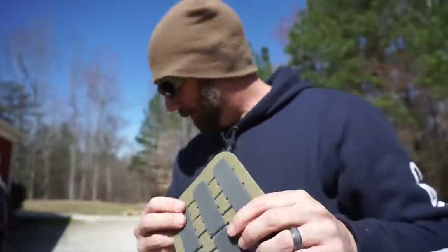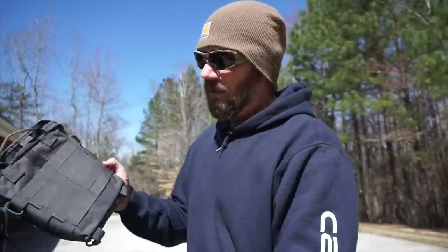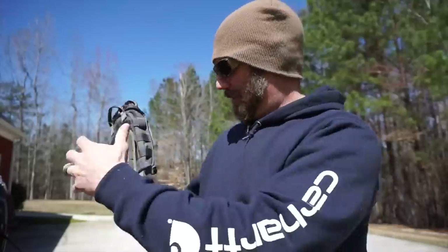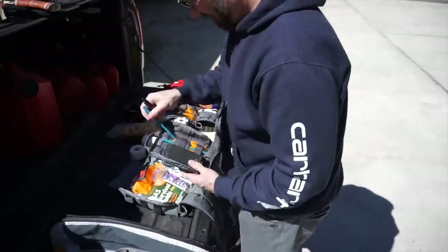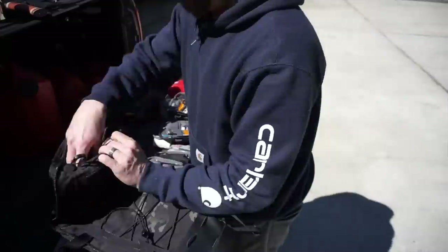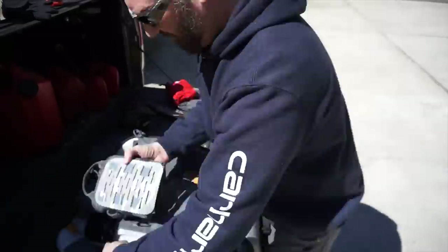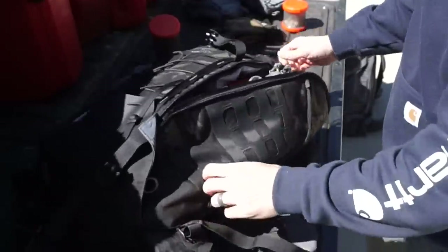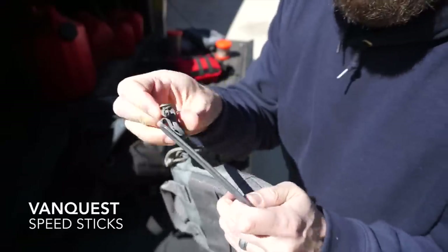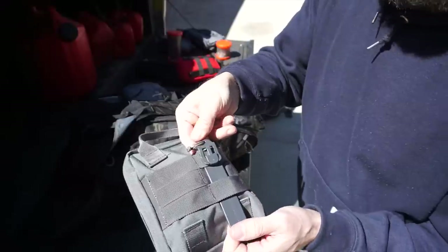If you've never seen these, these are their hook and loop panels and you can see right here how it kind of affixes to the back of one of their bags. All of their bags have the MOLLE webbing on the back and you use these to weave them in and out, and then you can stick them inside of your larger backpack system. They go in and out of your MOLLE and then you simply snap it down and it's locked in place.